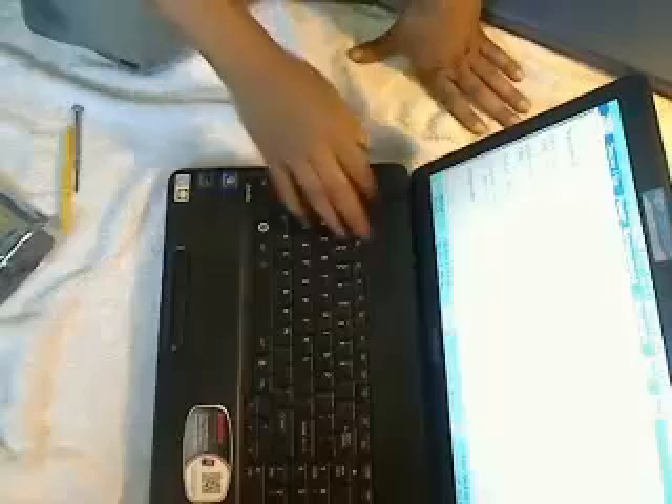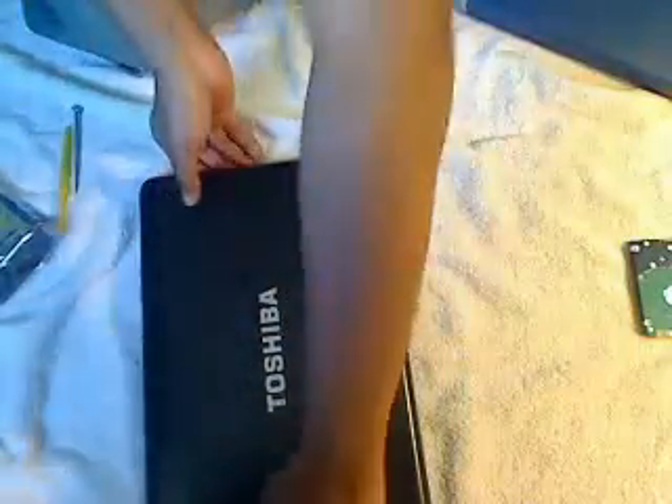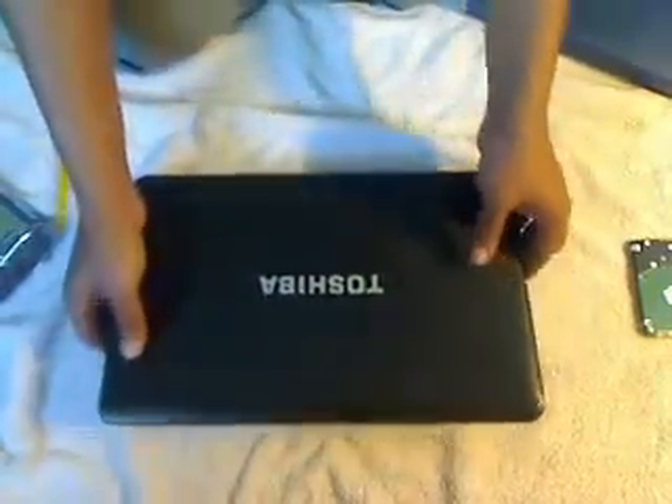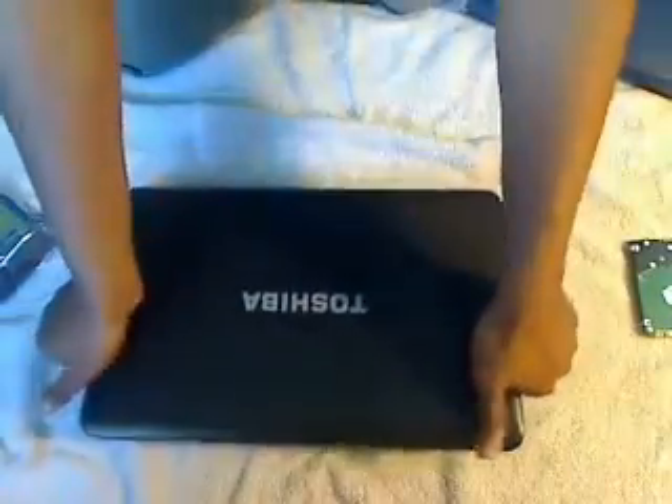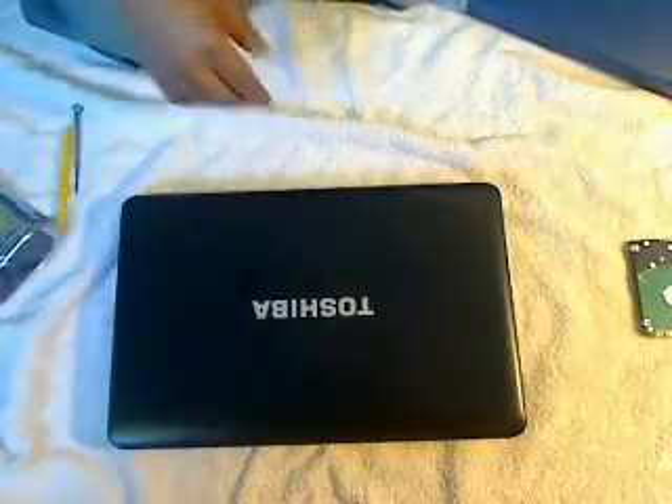Now that the hard drive is installed, as you can clearly see, it's time to get an operating system put on here. I'll go ahead and throw Windows 7 on for the customer. Just keep in mind you can visit ComputerThingz — that's ComputerThingz with a Z — dot com, for more tech tips. Thanks for watching, hope you guys find it useful. Subscribe!